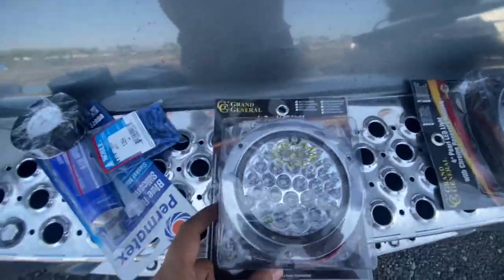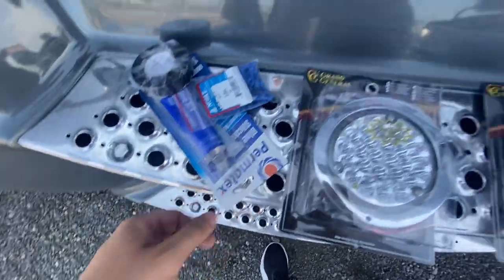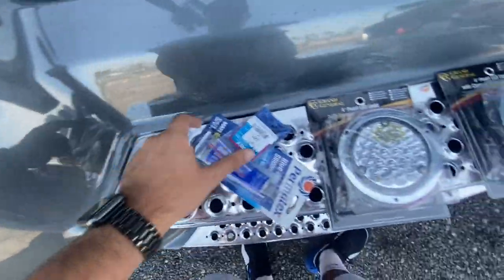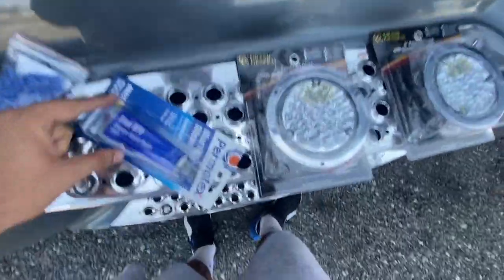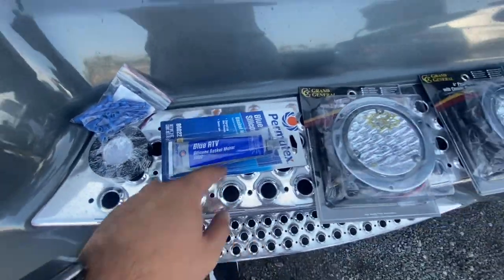I bought my amber lights for the sleeper at a chrome shop. Pretty much the basics: you need yourself some electrical tape, some of these butt connectors, and if you don't have the gasket for the back of these lights, you can put silicone gasket maker.